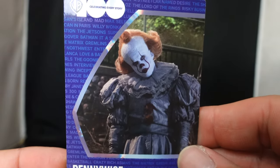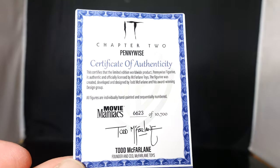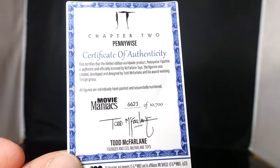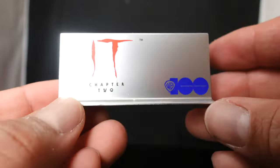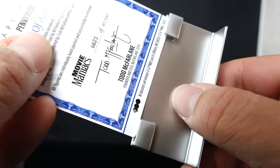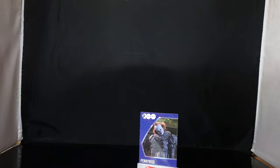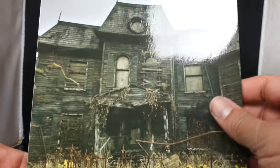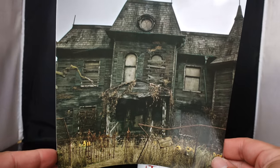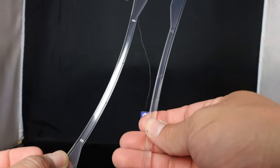So you got Pennywise the Clown and he is kind of like tilted to the side. Come to the back — Certificate of Authenticity. This is number 6,623 out of 10,700. You also get a display stand that says WB100 IT Chapter 2 in silver, and then the card just goes on like that which is a nice touch. You also have the backdrop which is the Neibolt house — it's printed pretty nice, it's got a curve to it — and it comes with two little clear stands.